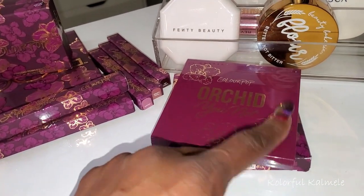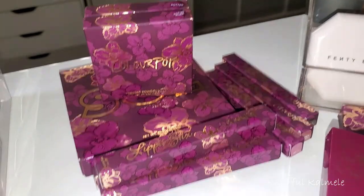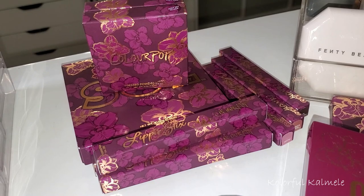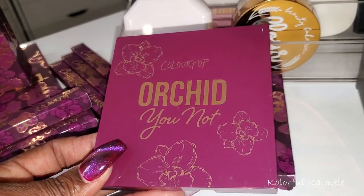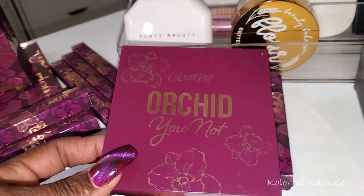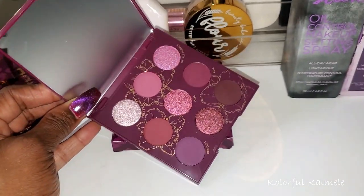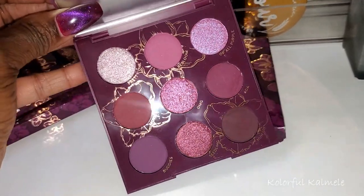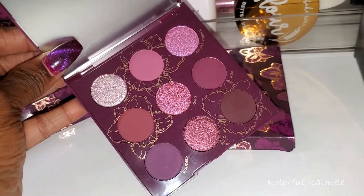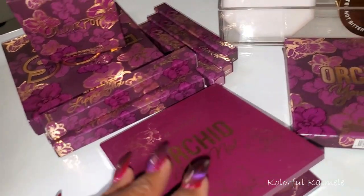For palettes — I did grab the whole ColourPop collection, as you can see. I picked up the Lippy Pencils, the Color Sticks, the Blushes, the Soul Body Highlighter, and the palette. I plan on doing a video trying them out sometime this week, so look for that. This is what the palette looks like — she is gorgeous. The camera is not doing her justice at all — she is absolutely beautiful. I'm going to do a whole video using this collection because I like to try the blushes, lippies, all that good stuff when I purchase whole ColourPop collections. Stay tuned for that.